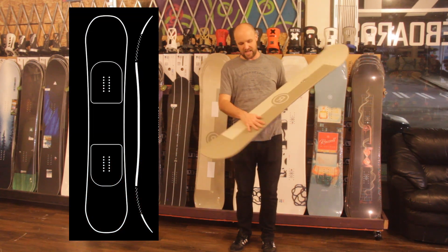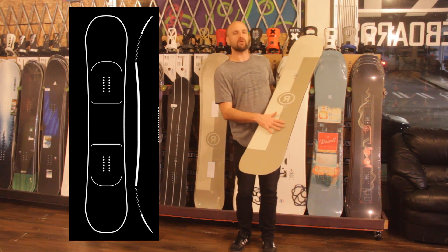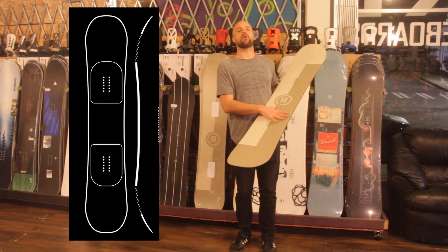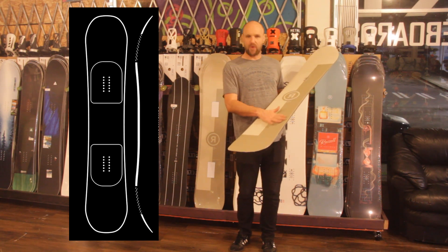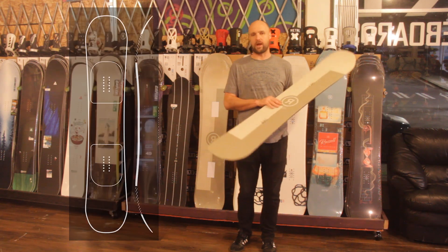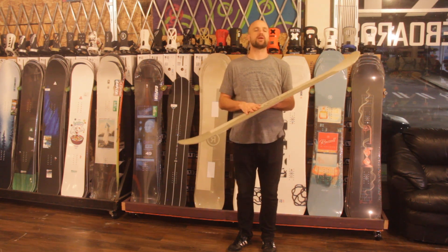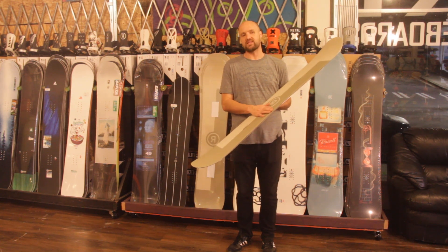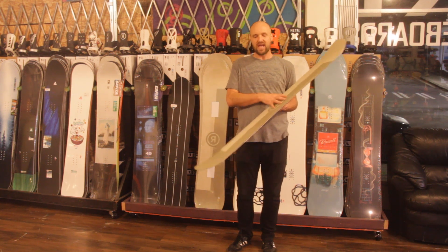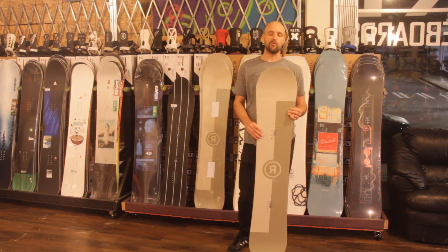This board does feature that twin standard camber. It also has impact plates underneath each foot, which is essentially just another piece of fiberglass armor to reinforce where your bindings go, so you don't have to worry about stress fractures or damage from hard landings, big drops, or rail tricks. Speaking of rail tricks, this board has a urethane sidewall, so if you're going to beat it up, the urethane sidewall adds durability, impact resistance, and also makes the board feel a little more damp when carving around.